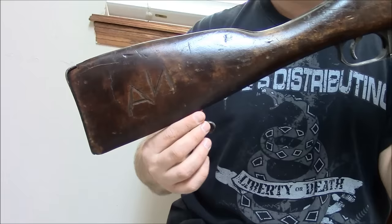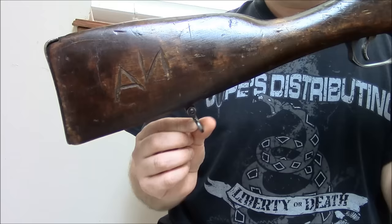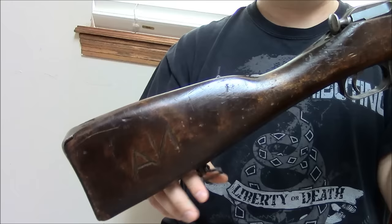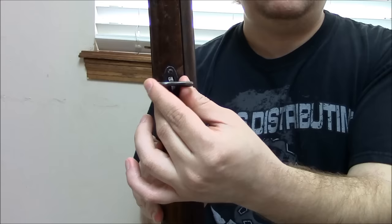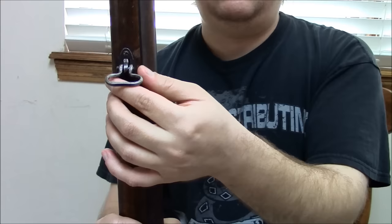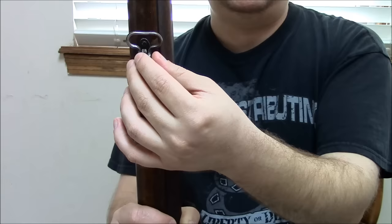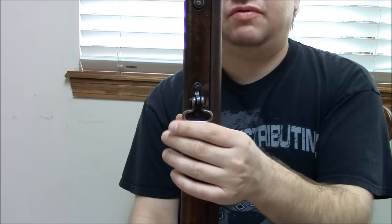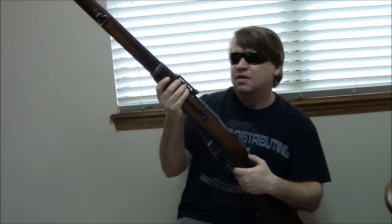The sling swivels also differ — there are several variations. Some just had stock slots, but a lot have these swivels at the back that rotate 360 degrees. They had problems with slings binding, so on some models they added a side swivel too — more fixed, going through the old stock slot. I've seen these referred to as the 'ski trooper' variant — it's an informal name, but it helps differentiate them. They added the side swivel to help keep the lower one from binding, and it's a neat feature of this particular rifle.